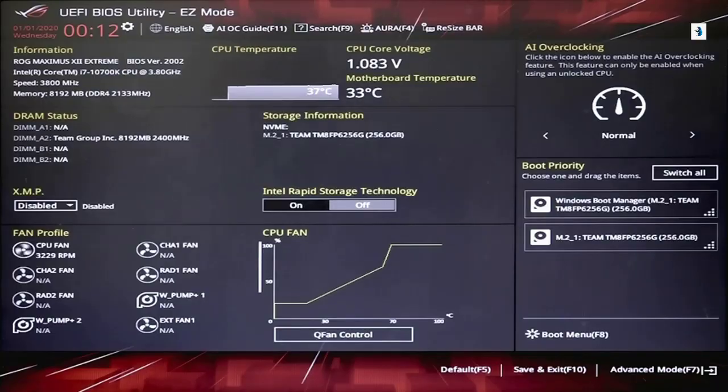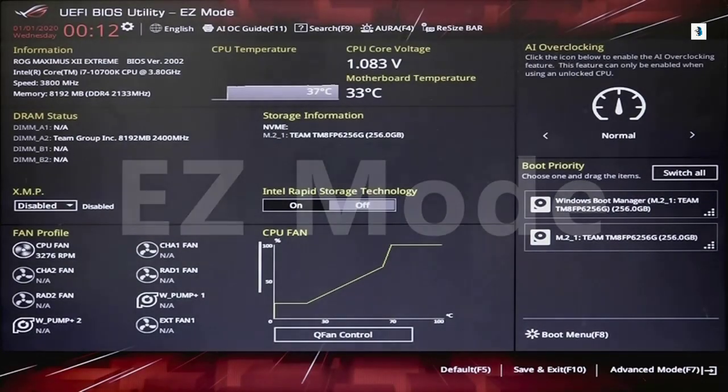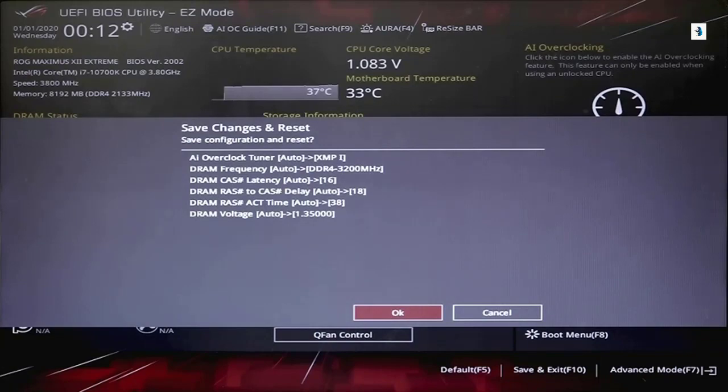There are two ways to enable XMP. First, use the EZ mode. Look for the XMP section — you will see it shows Disable. Just change it to Enable. Then you will see the Frequency, Timings, and Voltage. With that done, you can click on Save and Exit to save the change, and the PC will reboot.